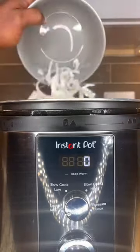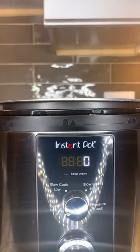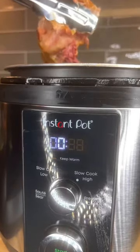To your Instant Pot, you're going to add some neutral oil and one whole yellow onion, smoked turkey tails that we're going to cook for about 45 minutes, and two cups of water. You're not taking your kids to the pool, and your greens shouldn't be swimming like it either.